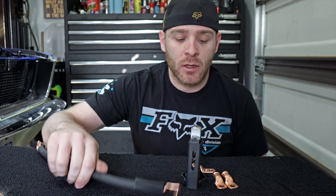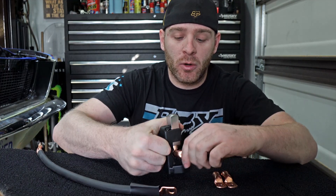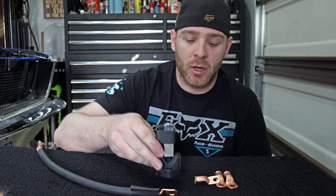Take a piece of heat shrink, slide it over, heat shrink it on, and you're done. You've got a really good high-quality battery cable to run anything that you need. We're going to put a link in the description below for both the lugs and the tool, where you can buy them on Amazon.